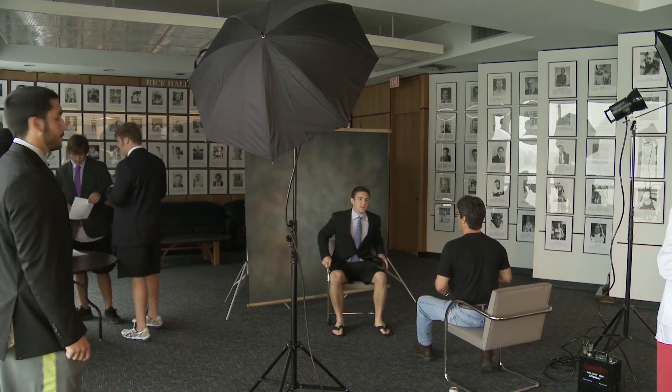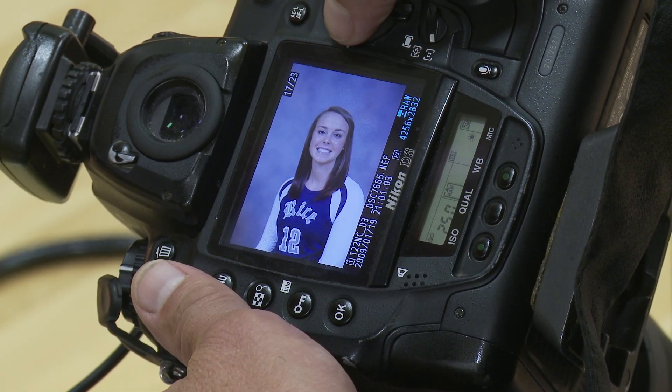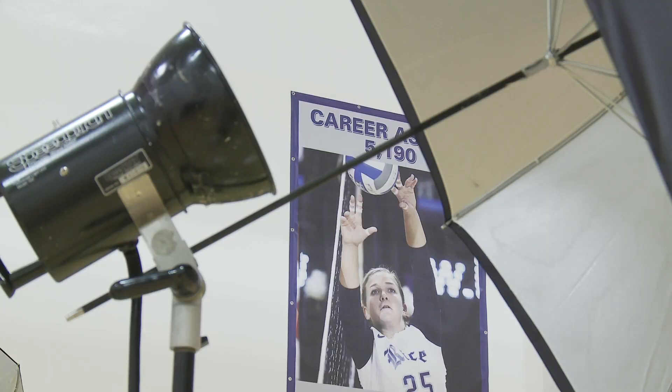I think for guys, their hair is their hair and it doesn't really matter either way. But for girls, this is a pivotal moment in our athletic career — because who's going to see this picture? Is it my future husband? Is it a job, an employer? This could determine my future, so I have to make sure that my picture's on point. I just had to have my entire team help me place my hair just right before I could take one headshot.